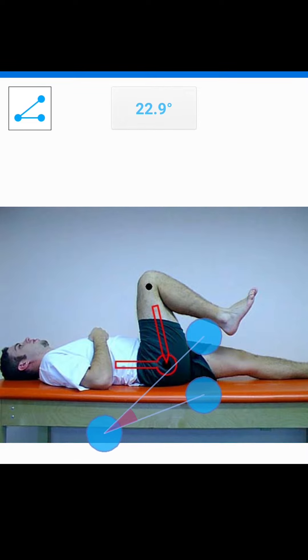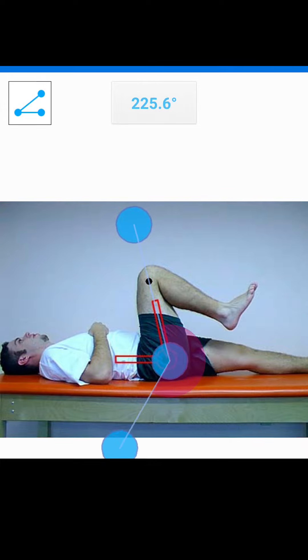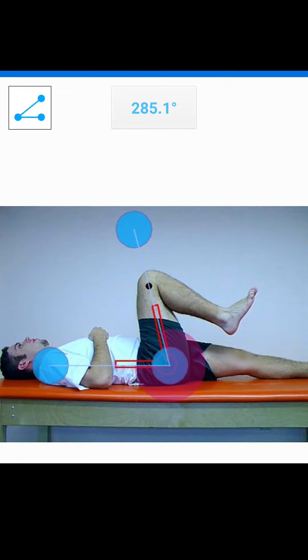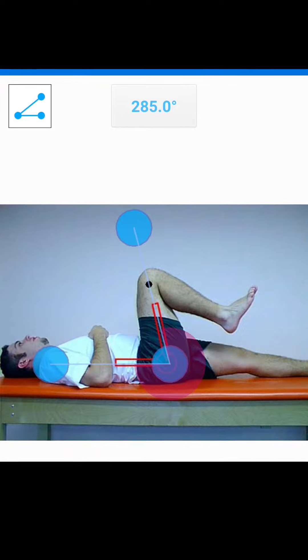So I've got this up, and if I align my protractor with the same angles, you'll see here I get about 285 degrees. He has not moved through 285 degrees of hip flexion, so I know that that's not right. This is probably just a little bit over 90 degrees here.